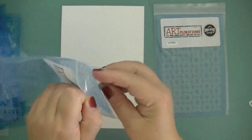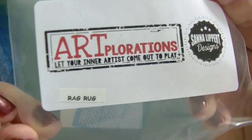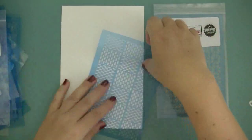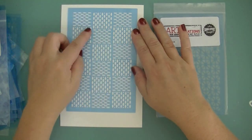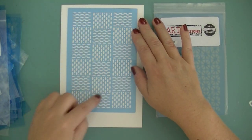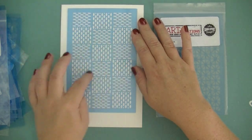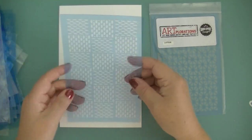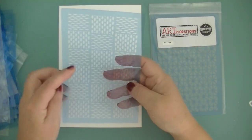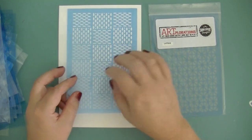The next to last one in this series is called Rag Rug, and it reminds me of a rug pattern. It's basically ovals — different types of ovals in a square pattern. It would make a really nice background for a card, or you can take bits and pieces and use them on mixed media projects. Very versatile.